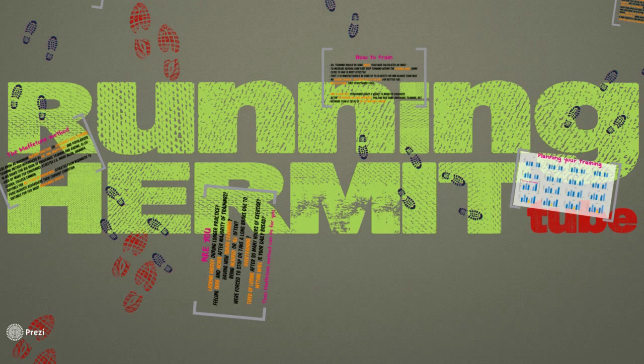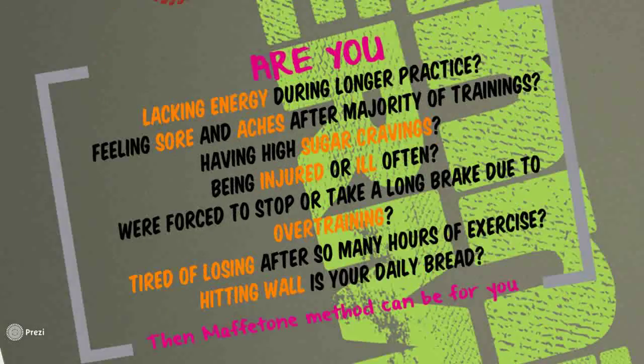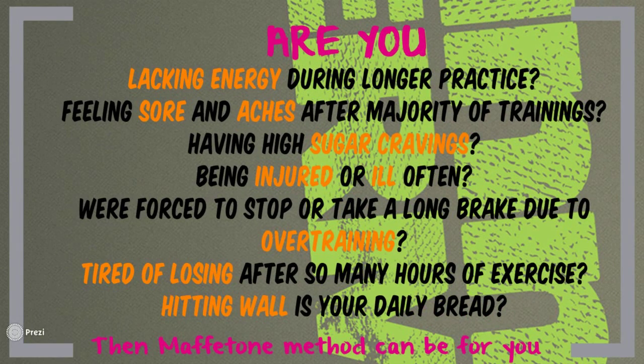I assume that most of you have some familiarity with this method, but I decided to make an overview for all of you to see what this method is about, how the training should be done, and what results we can expect. Whether you are just starting with your running or you are a seasoned athlete, training method is one of the key questions you are going to face: How should I train? Where should I train? What should I do to get better?